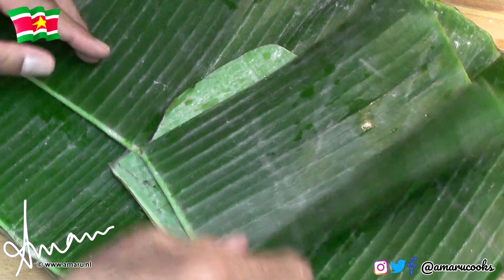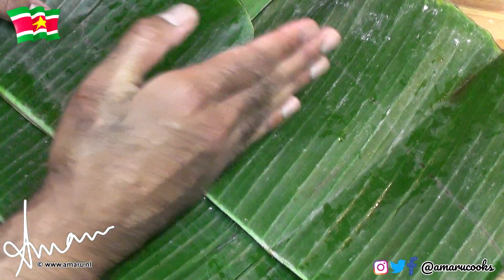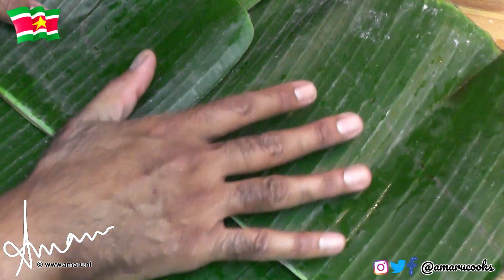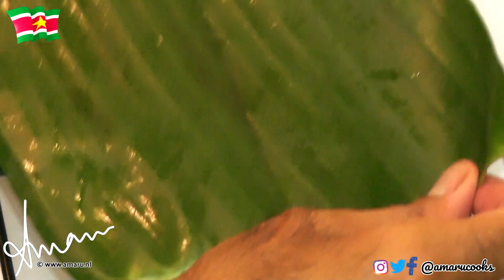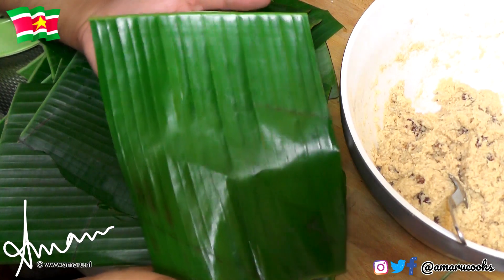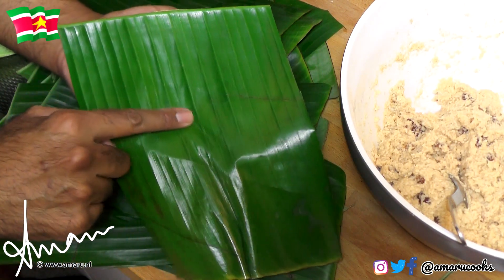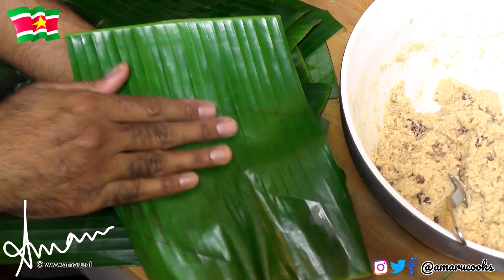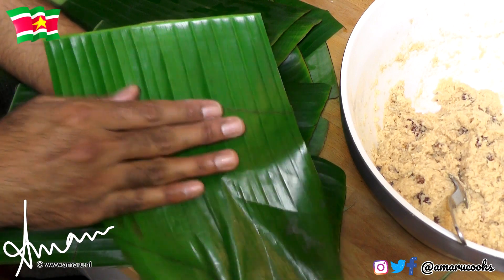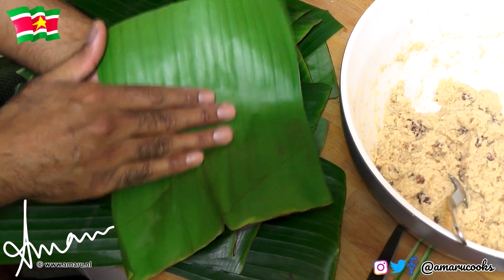Moving on to the banana leaves — what I'm going to do next is wash them, then dry them, then cut them to size, and then briefly toast them just like so, ever so gently. My leaf is nice and shiny. The reason we toast the leaves ever so briefly is because we want to make them more pliable. In addition to that, the banana leaf releases a certain flavor that matches perfectly well with the batter. Now we are ready to stuff the banana leaf with the batter.